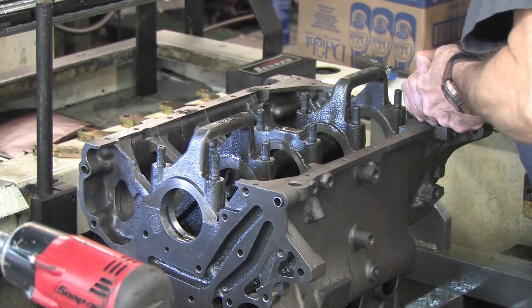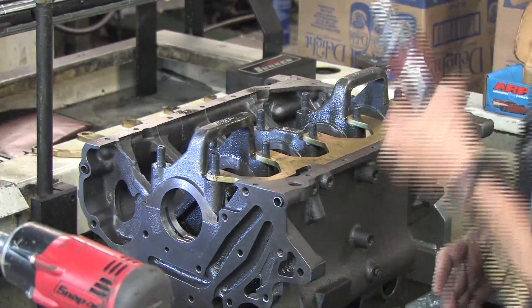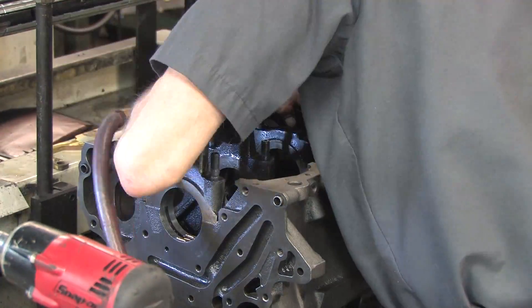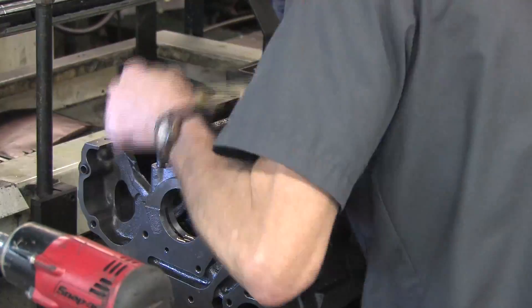Some people grind them off entirely, but it's not necessary to grind them flush with the block. You grind off just past where the girdle ends and make sure it doesn't make any contact. A little breathing room helps in this case.